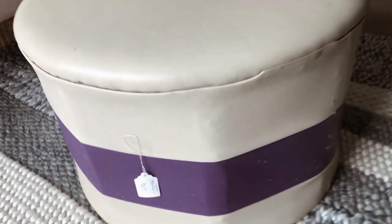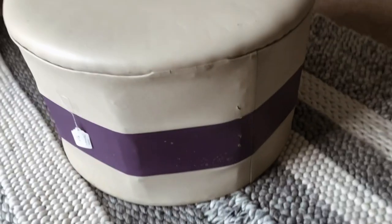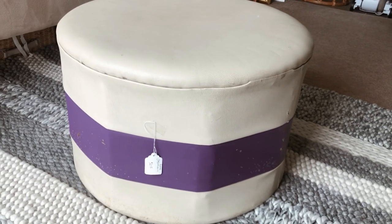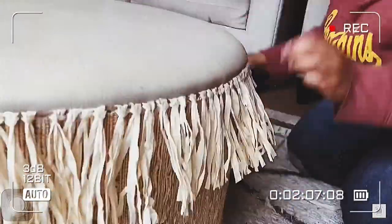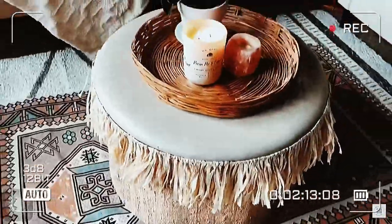Here is the ottoman I'm going to be flipping. It is a retro ottoman — I actually got two of them, identical to each other, for $20 for both, so $10 a piece. As you can see it's beat up, it's dirty, and it's just not cute. If you haven't seen how I upcycled the other one, I'll leave that video in the description box below. I made that one very boho using hula fringe from Dollar Tree, but I'm kind of over that look right now.